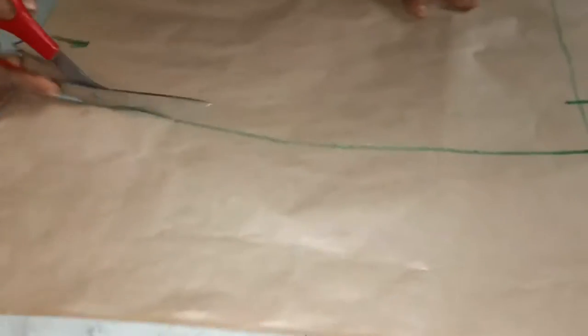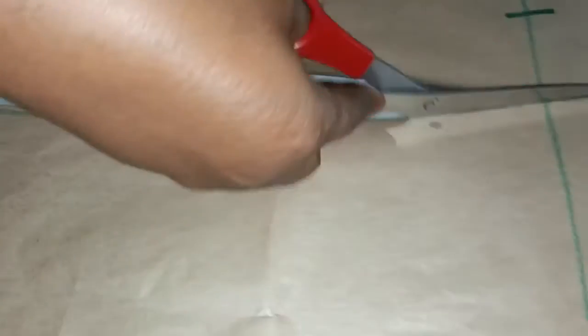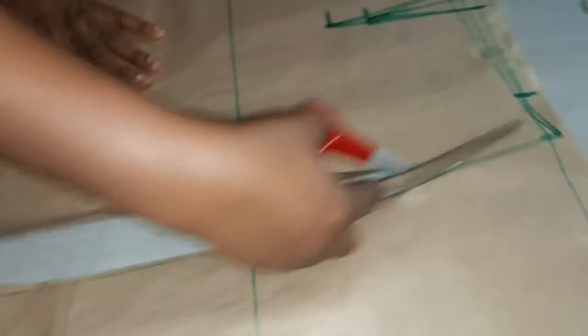So I want to cut it now — I'm cutting both the back and the front together. It's very easy, the easiest method.